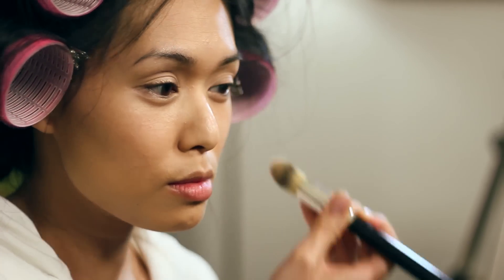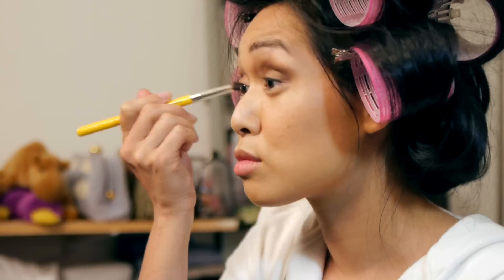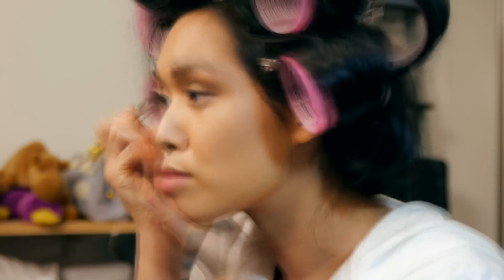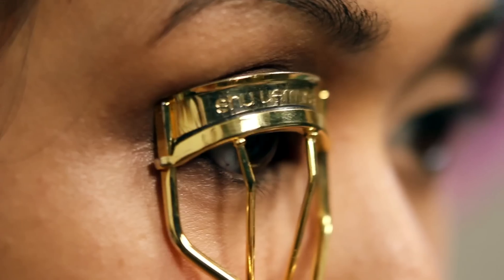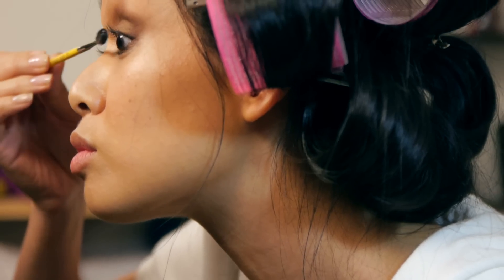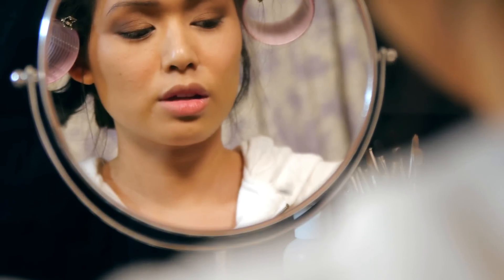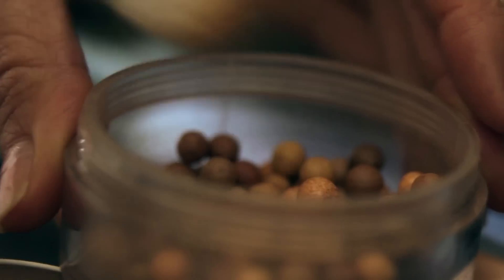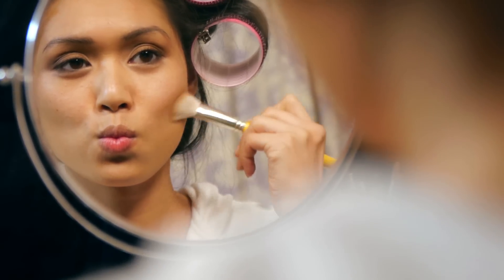Now I'm going to do my eyes, but you'll have to come back another time for details. To pop my cheekbones, I'm using slanted contour 942 to apply bronzer to the hollows of my cheeks. And for this, I do my fish face.